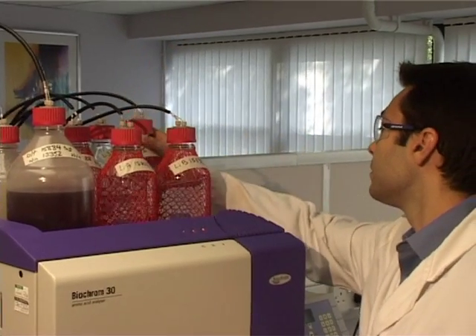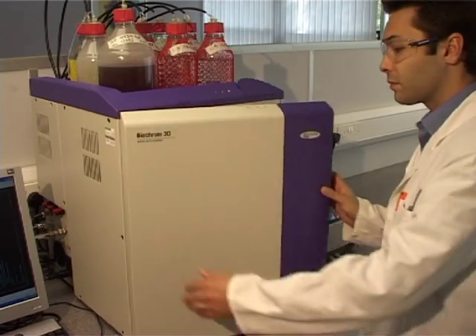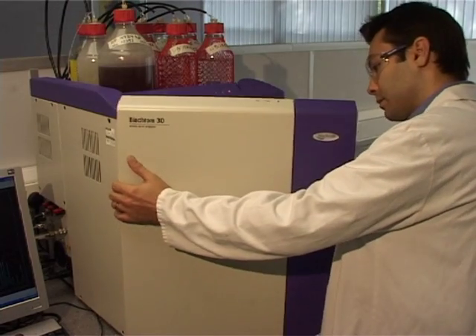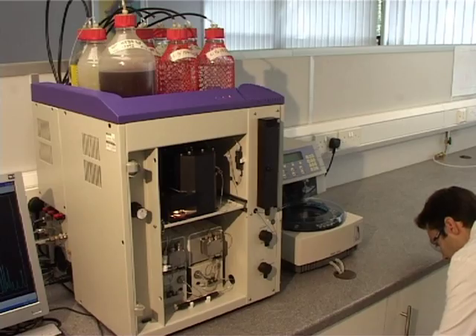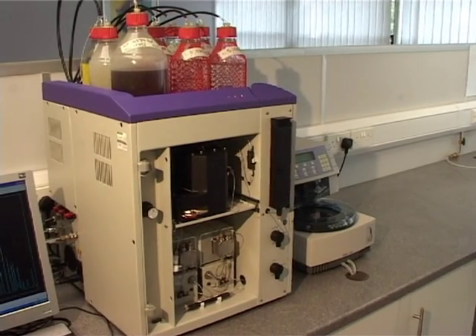The Biochrom 30 Amino Acid Analyzer is a benchtop unit that requires minimum lab space, has a small footprint, and chemicals that can be checked at eye level. The ergonomic design of the instrument, with all parts above eye level, enables the user to perform simple maintenance with ease.